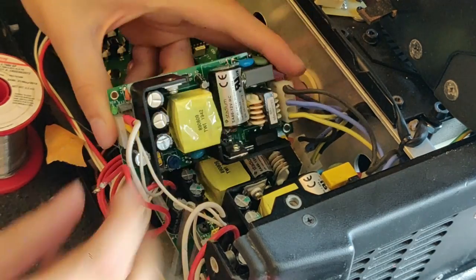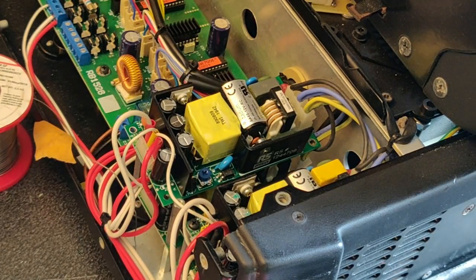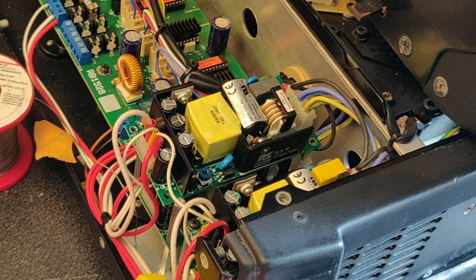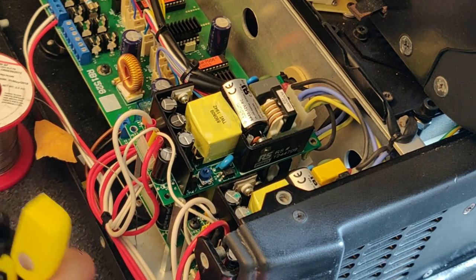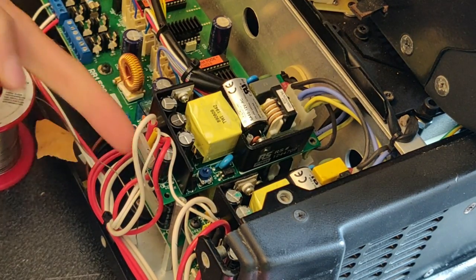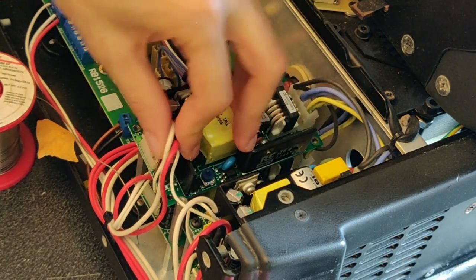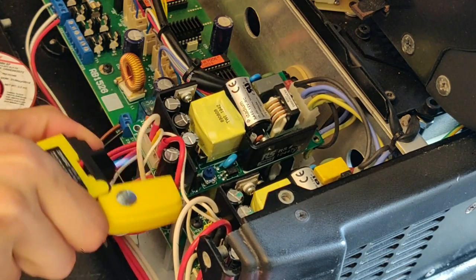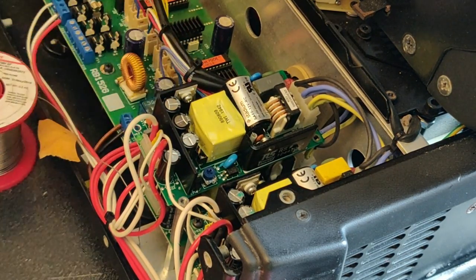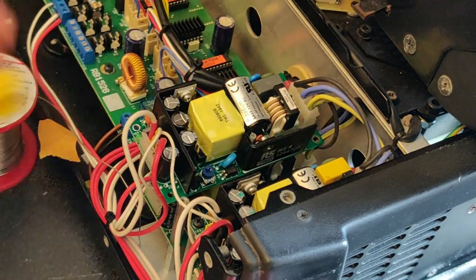You can use the soldering iron to heat up the heat shrink, but it tends to put residue on your iron — mine is now kind of full of plastic. The lighter is a bit better, and here I've got very tight access: with the soldering iron I would burn this capacitor nearby, which is not good. With the lighter it's pretty safe, easy to do, and very fast.